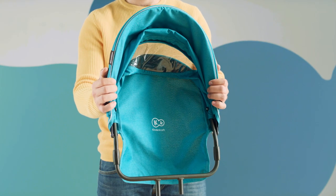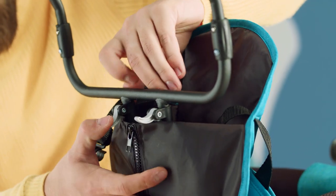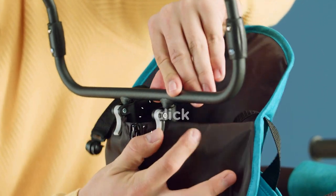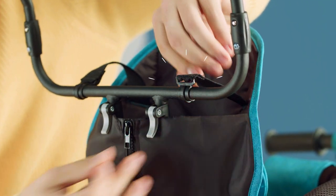Now it's time to attach the canopy. Slide it into the slots at the back of the backrest and lock it into place by lowering both levers. Secure the safety belts by attaching the hooks to the canopy frame.